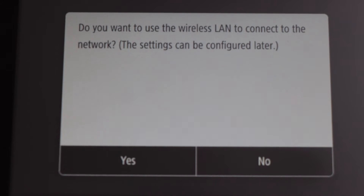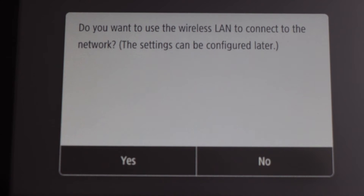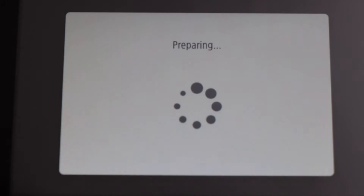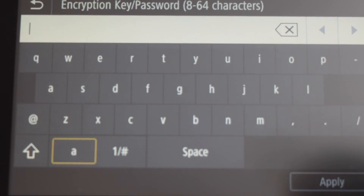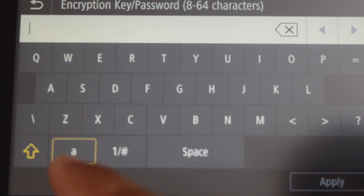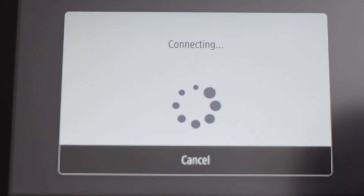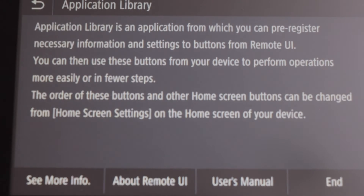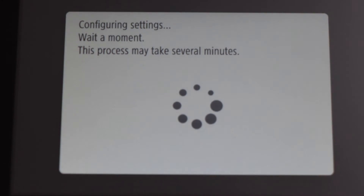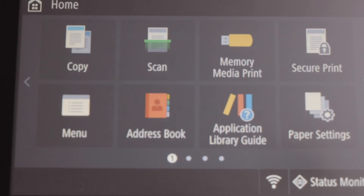It will ask you if you want to connect to the wireless network — click yes. From the list, select your wireless network and enter your wireless password using the keypad. Once you enter the password, click apply. The printer is connected — click close, then click end. Press OK and you will see the main screen of your printer.